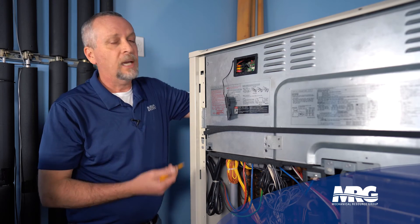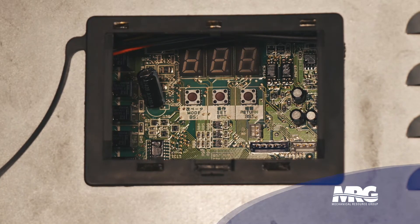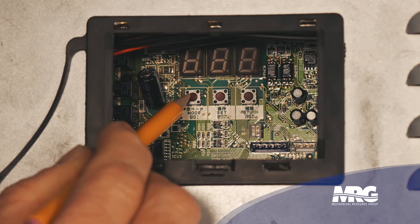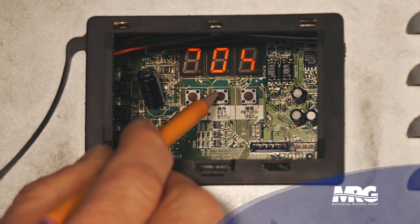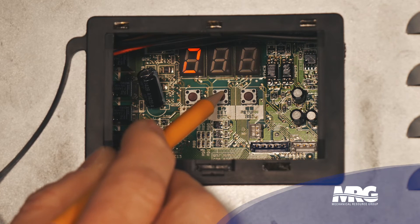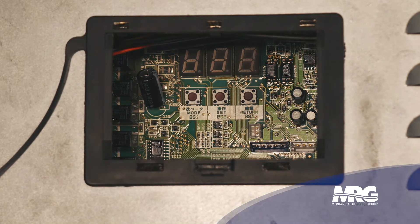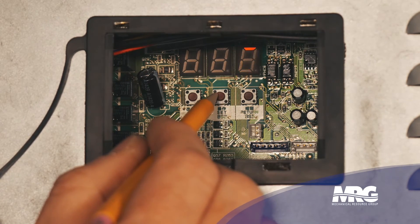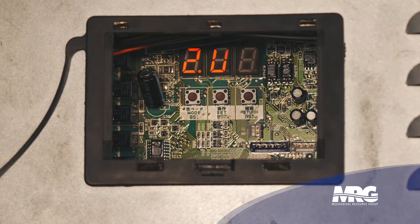Once you do complete the repair, you have to go back in and turn this mode back off. Normal operation — all lights off. Hold the mode button again for about six seconds to get into setting mode two, then hold the set button down until we get to 38 again. Just to note: if you wanted to lock out the sub compressor, you would press it 39 times, not 38. But we want to lock our primary out — set to 38, hit return. We see it's still showing one, so that mode is still active. Press the set button, change it back to zero, then press return, return. Now I'm ready to run the compressor I just replaced.